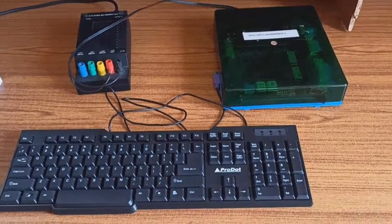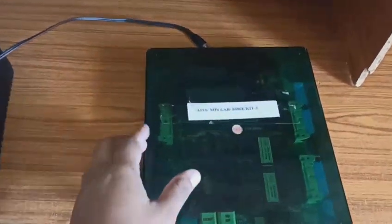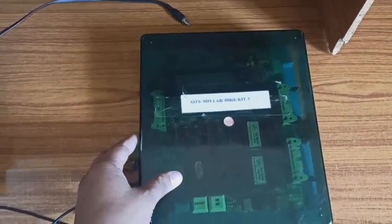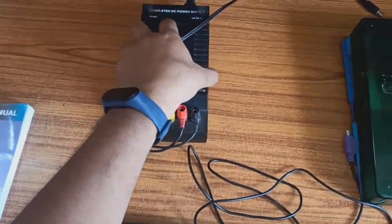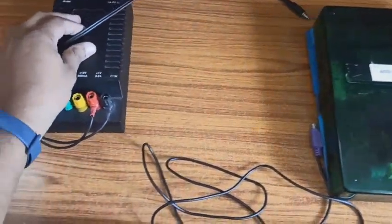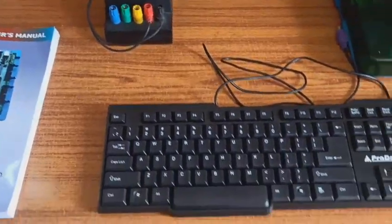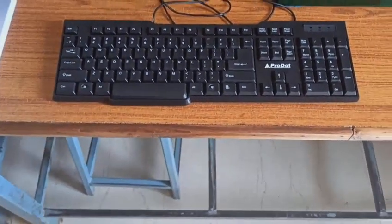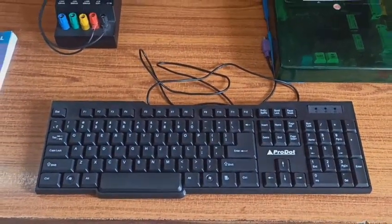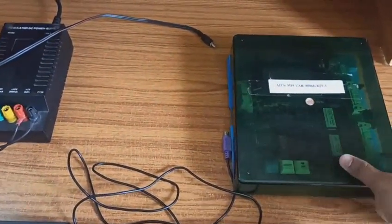Let us see what equipment we need. First, we require a processor kit, then we require a power supply adapter since the processor kit works with 5 volts. We have to supply 5 volts using this adapter, and we require a physical keyboard to enter the program into the microprocessor kit.